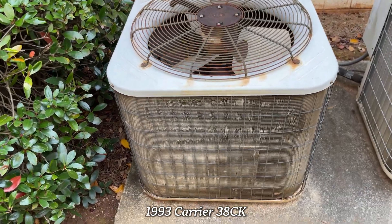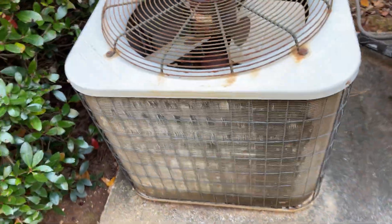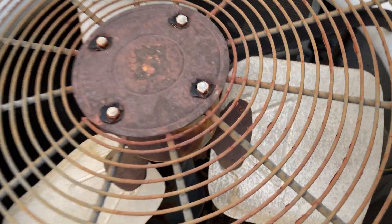Just when I thought I was done, here's another 38 CK. This one has a Millennium Scroll — one of the old green Millenniums. Looks like the coil has been flattened before. It's a 1993, 38 CK, four ton — straight cool unit, not a heat pump. See, it's got the old Millennium, a little green compressor.